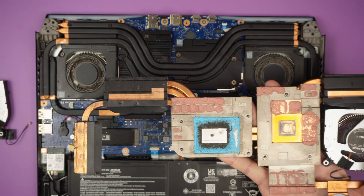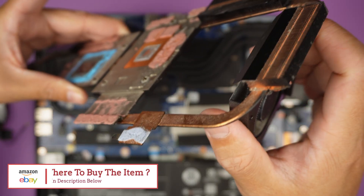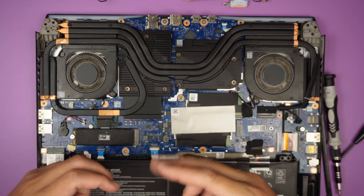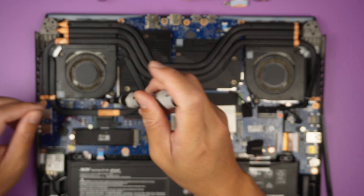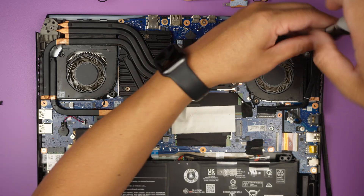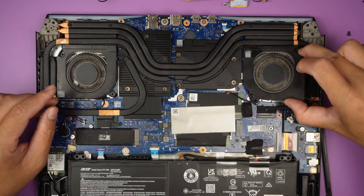If you're having a heat or overheating problem, you may want to consider removing the heat sink, then reapplying the thermal paste, and also the thermal pad. I'll link in the description below where you can find them on Amazon or eBay. Note that Amazon sells the thermal pads as one large piece, so you may have to cut it into the right shape to reapply.